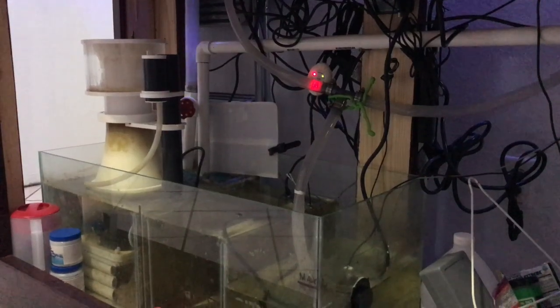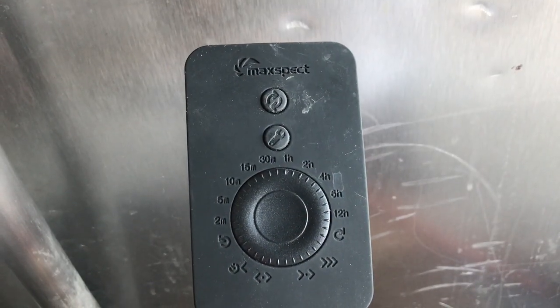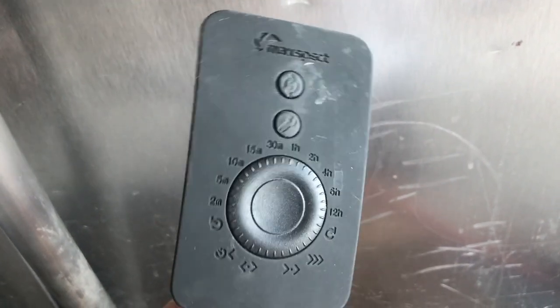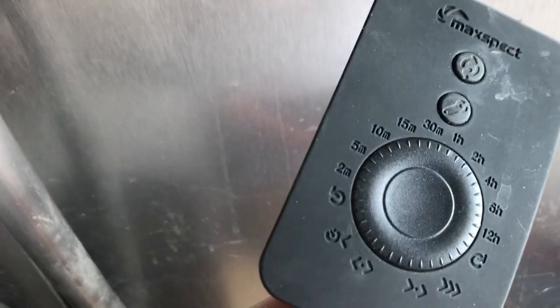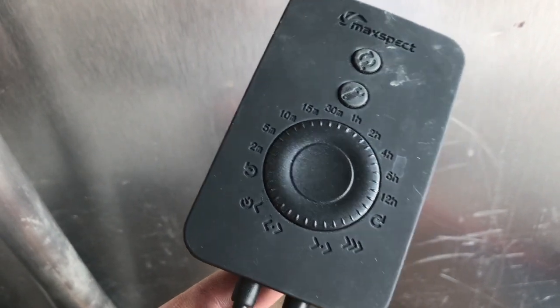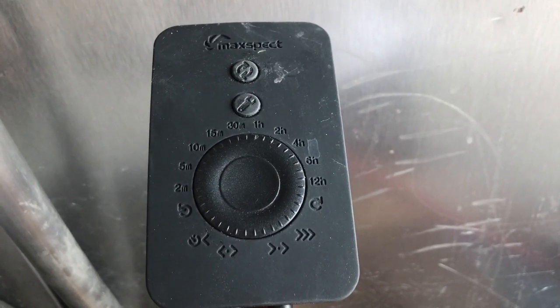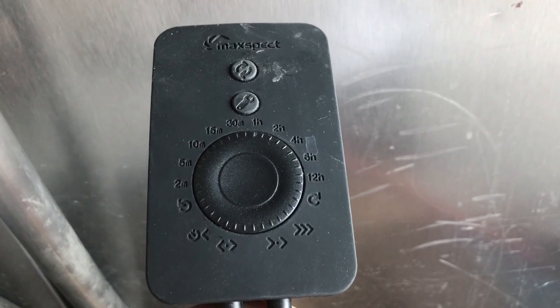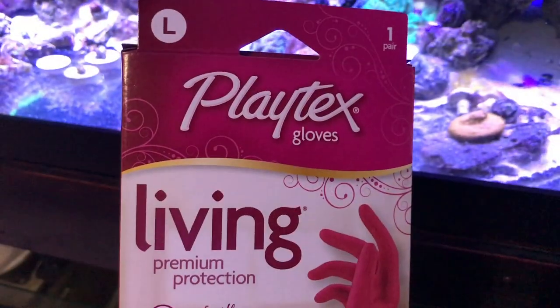I'm also going to skin the tank, just haven't had a chance to do it yet with Christmas and the holidays. I did find my Maxspect Gyre controller, and when I found it I felt like it was Christmas because I was looking all over my garage for that thing. The Gyre was just hanging in my tank not being used, but I finally found the controller, so that's excellent.